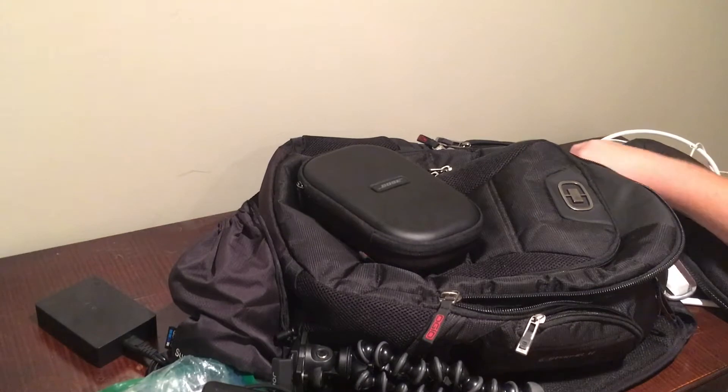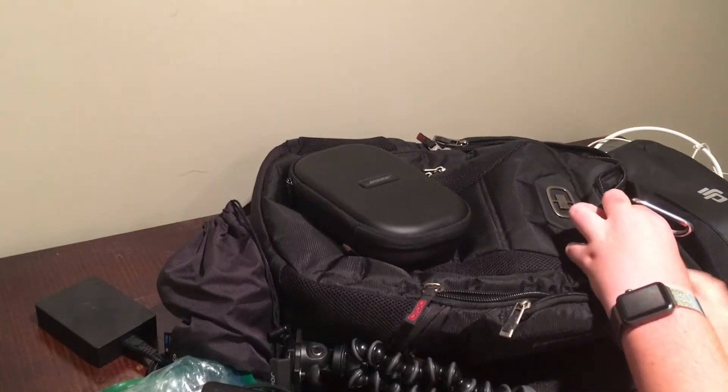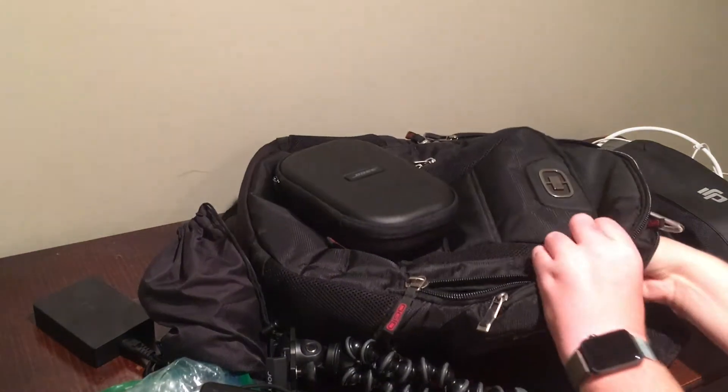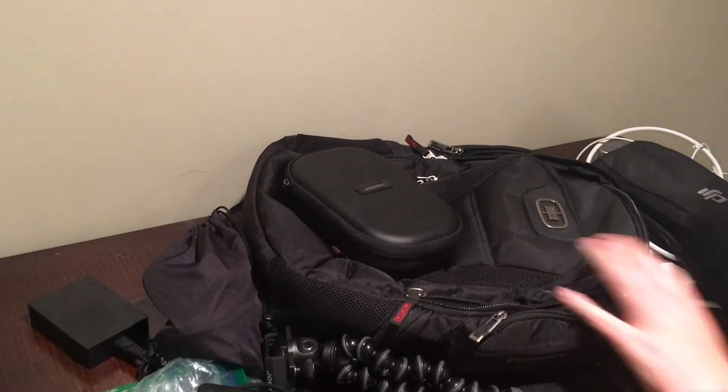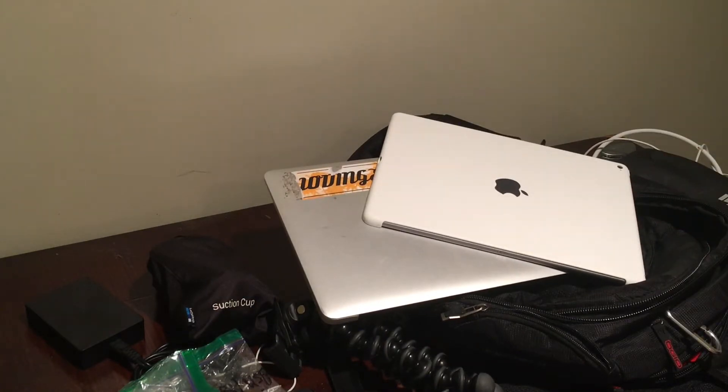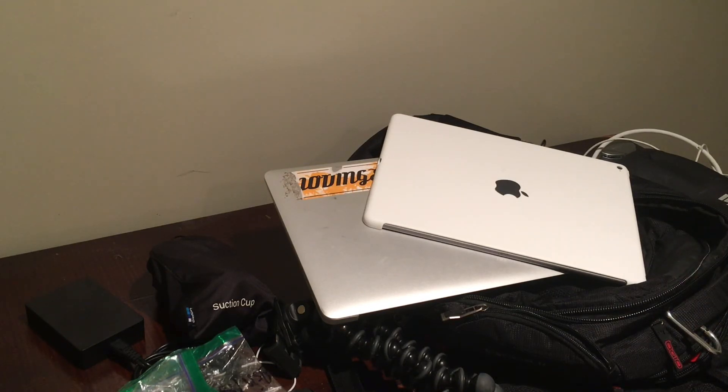And last but not least, we have the padded protective section for computers, where we have my MacBook Air 13-inch and my iPad Pro 12.9-inch. And that's it, guys! I can't believe I fit this much stuff in my bag — now I have to clean it all up. But I did this just for you guys, so I hope you enjoyed the video. I'll catch y'all in the next one. See ya!